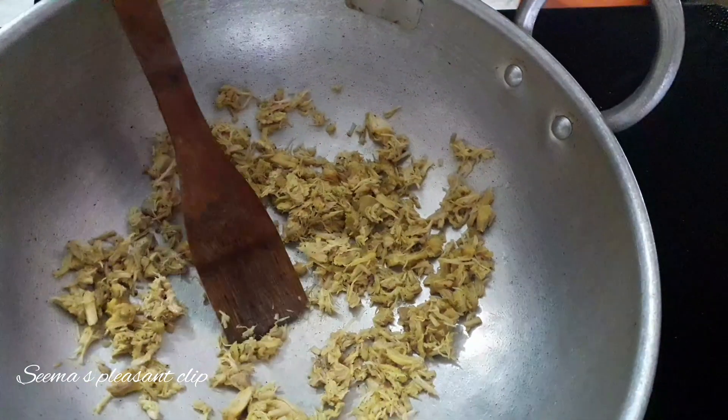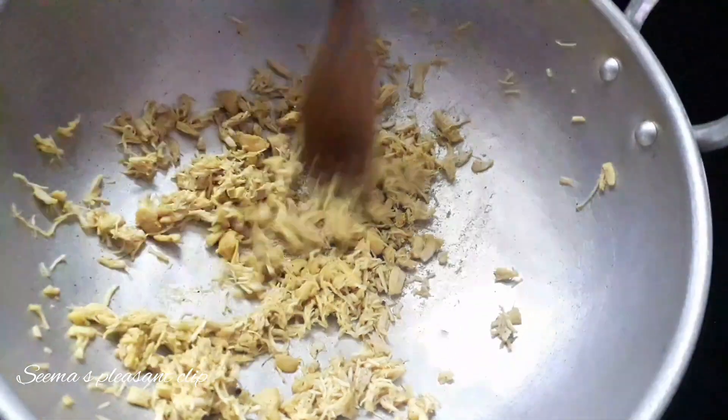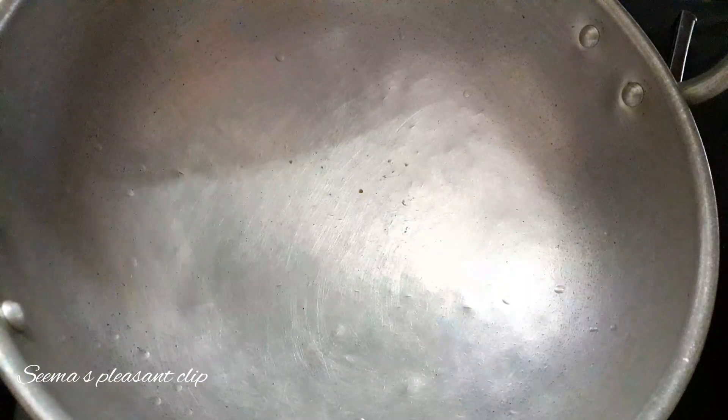I'm going to put it in a bowl. This is a different variety.